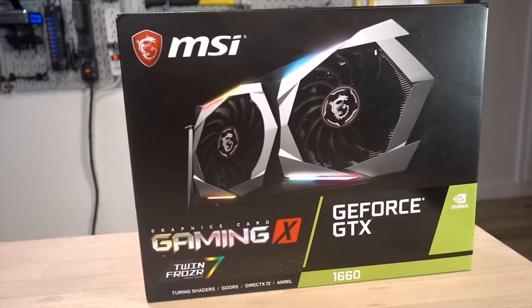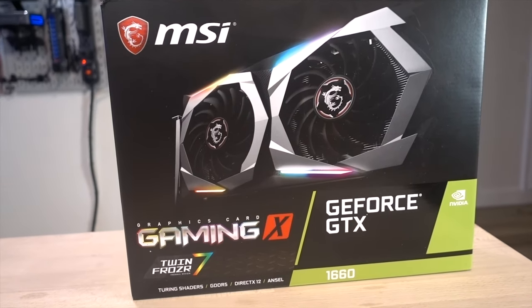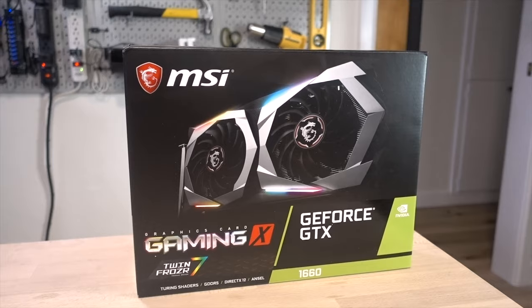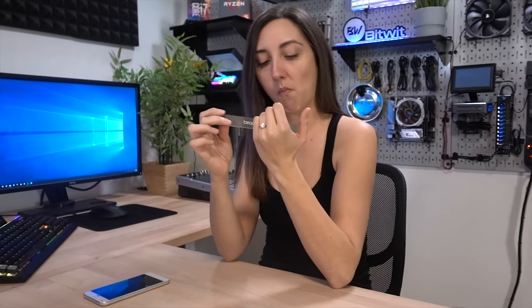All right, another day, another video card review. This time it's the GTX 1660 from NVIDIA. Embargo just lifted. Do we really have to do a dedicated video on this card? Don't we already kind of know where this is going to fall? I've got better things to do with my time. If only there was someone with nothing better to do than to shoot this stupid video for me. That would be really great.